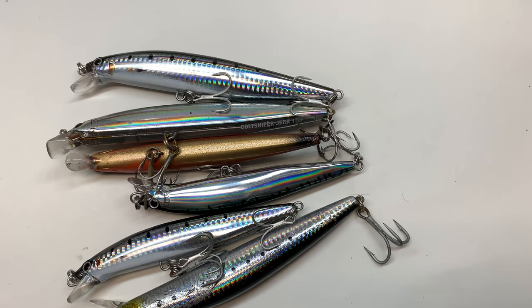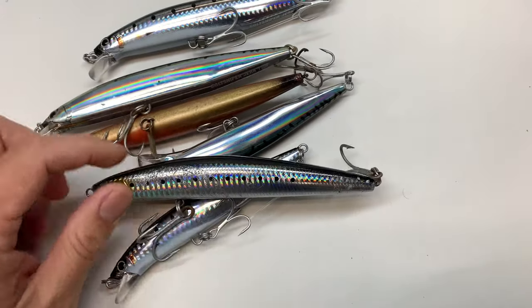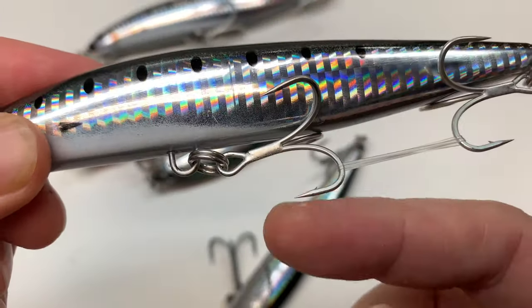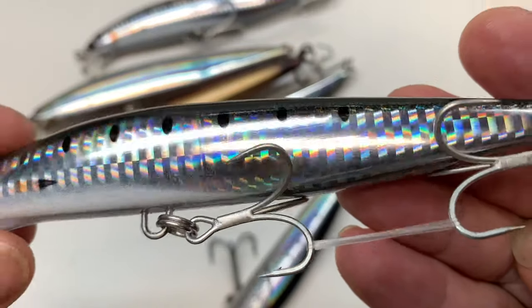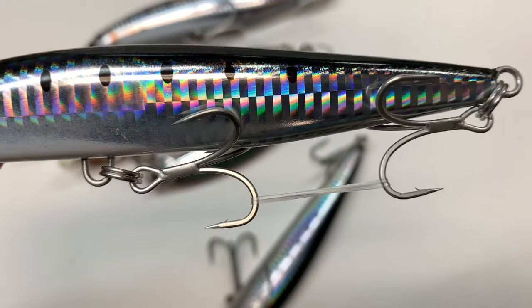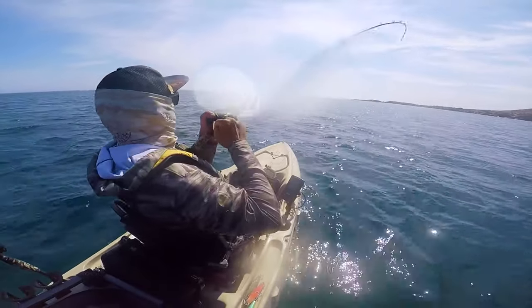Back from the shop, and what I need to do is upgrade all of these hooks and split rings. As you can see, this is a stock hook and split ring, and that's not 100% big-fish-worthy. I want to go ahead and upgrade these split rings so that I don't have a hook failure like I did right here.